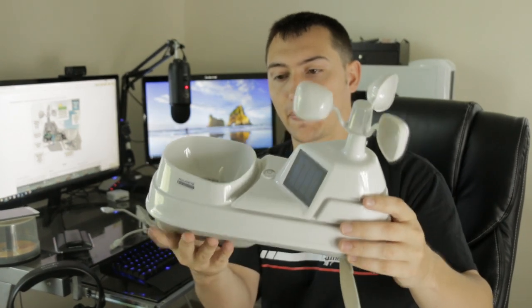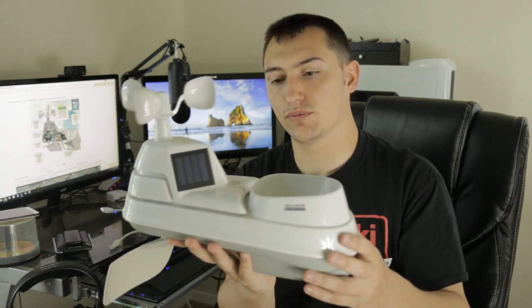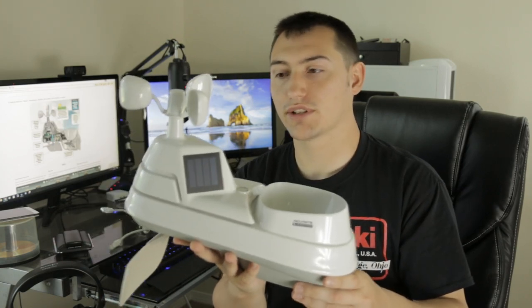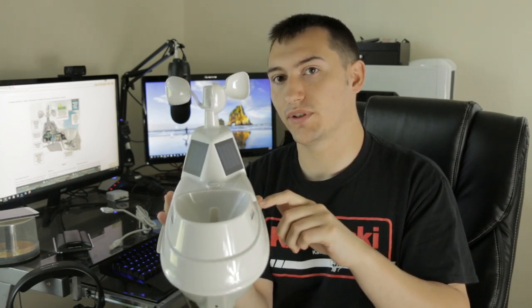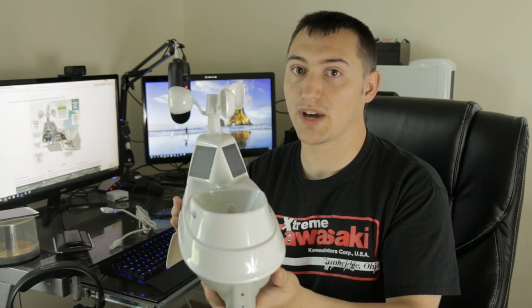I haven't used it yet so this is just an initial review. I got mine with the smart hub so I can use the app, but I mainly got it to upload weather data to Weather Underground, which is a crowdsourced weather platform — pretty interesting. One note: the solar panels do not power the main unit — it runs on batteries. However, there is a fan inside to keep the temperature reading accurate. The solar panels power that fan, which blows air over the temperature sensor so it doesn't read hotter than it really is when sitting in direct sun.